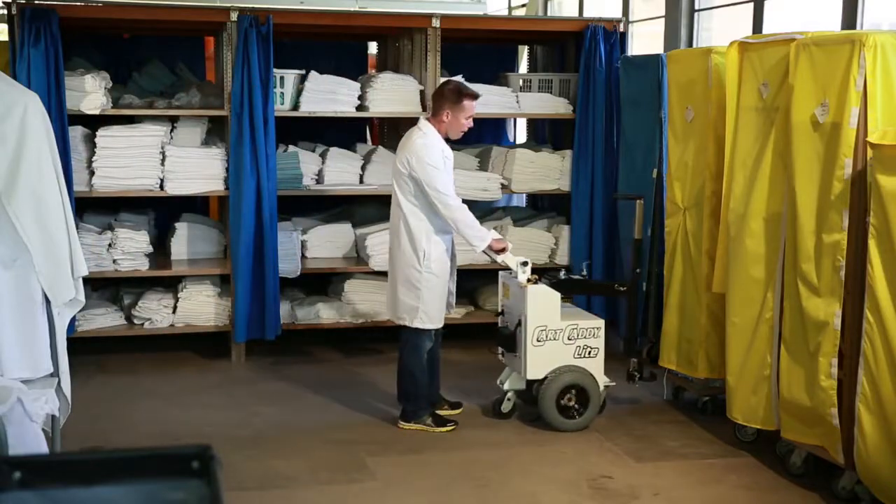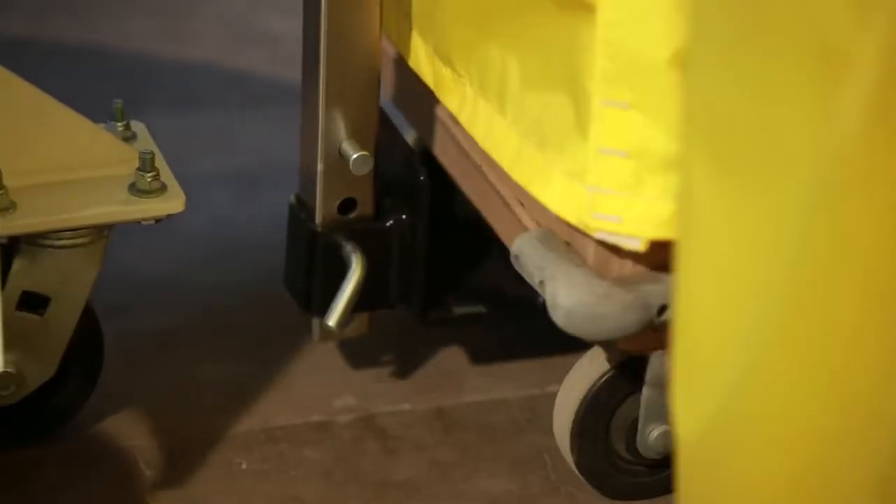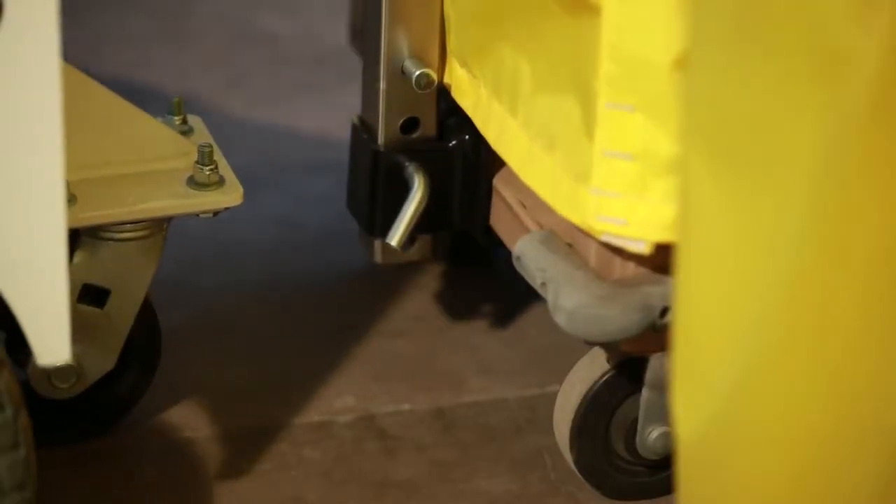The Cart Caddy connects to the swivel caster side of the cart, generally to the lip of an existing handle. Thus, installing handles on every cart is not necessary.